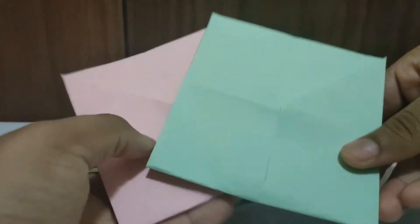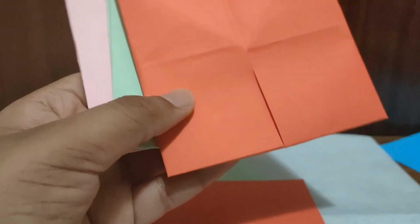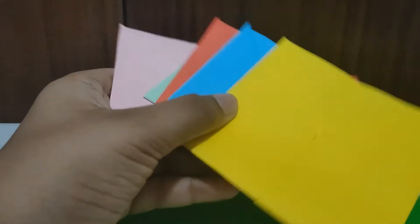I've made all the color papers into the forms we needed. As you can see, I've kept all the leftover rectangle cut-offs from when we made each one into a square. I hope you've also made all of them — if you have any doubts, go back and rewatch.